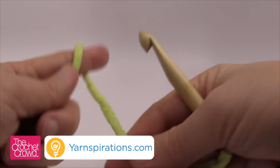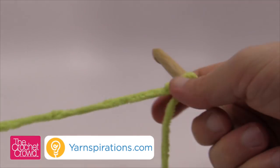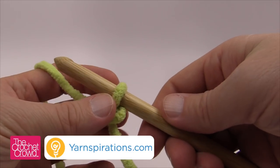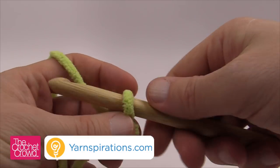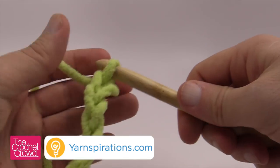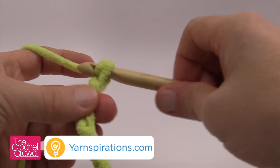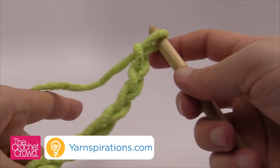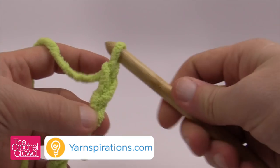So when we're going to create the first part, let's just do our slipknot and remember that the slipknot never counts as one. To keep this pattern in balance, it doesn't matter how big you want to make this — it could be an afghan, a dishcloth, whatever. You have to keep it in groups of two. So we're going to go 1 and 2 and keep doing that until you get to the size that you want. Once you get to the size that you want, you just need to add 1.